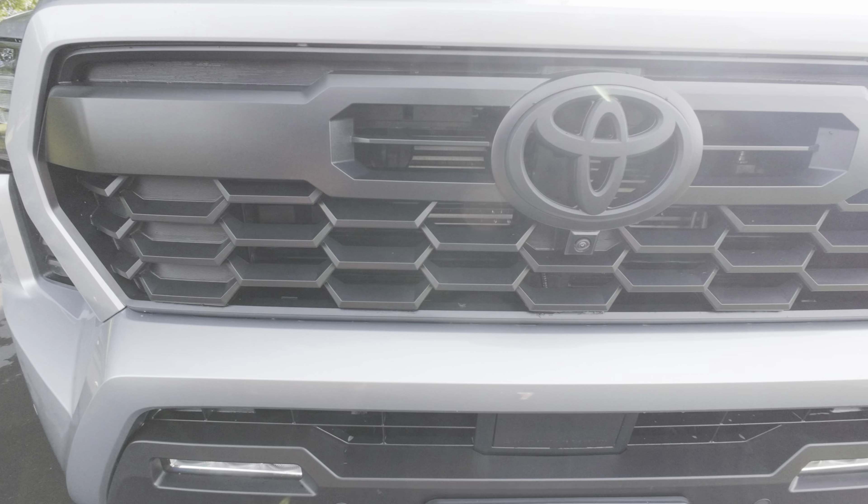Rinseless wash really means rinse less — it doesn't mean no rinse. Rinseless wash has become all the rage lately and we will be rinsing less but will definitely need to do some rinsing. I thought I'd take the lessons I learned on the Tacoma and have my good friend Brian learn how to use rinseless wash as well. Brian's going to learn how to use rinseless wash for the first time today. We also have something special — a boat that needs to be cleaned for storage.